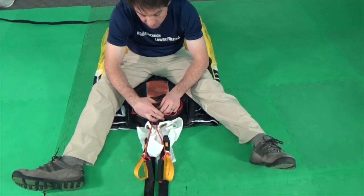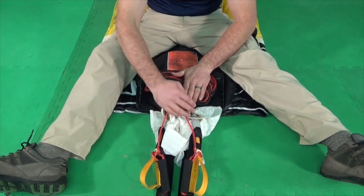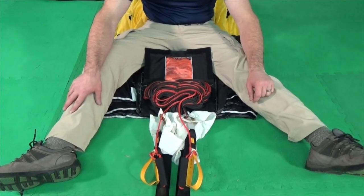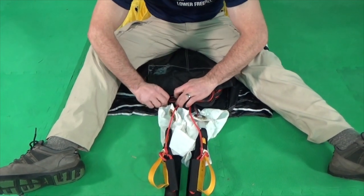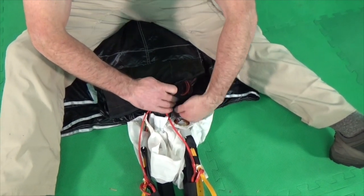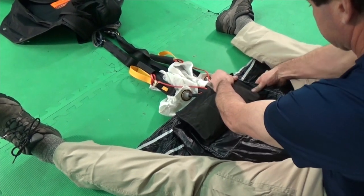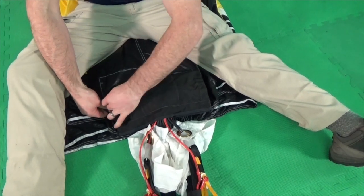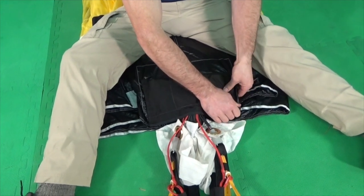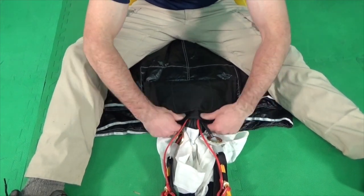Bring the links tight up to the mouth of the tail pocket. If you need to pull a little line out while stowing the canopy in the pack tray, you can always pull a little line back out. Next, close the tail pocket around the line groups. Seal the bottom Velcro first on both sides. Then seal the Velcro on the side of the tail pocket. Be careful not to catch lines inside the Velcro. After you've sealed the sides, re-verify the bottom Velcro.